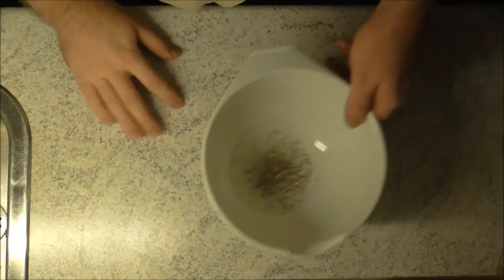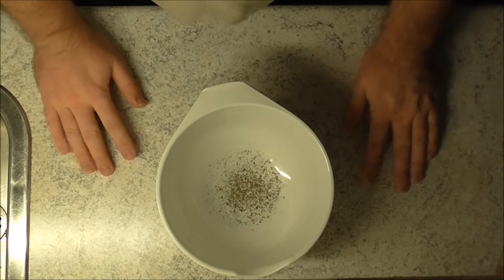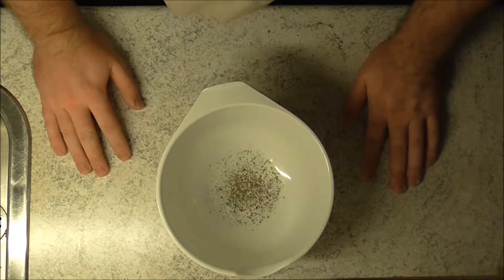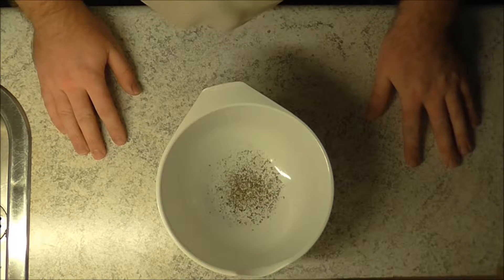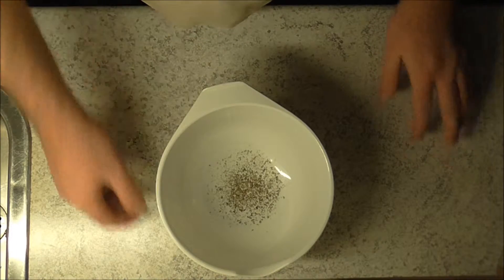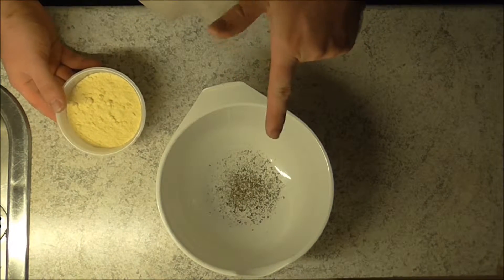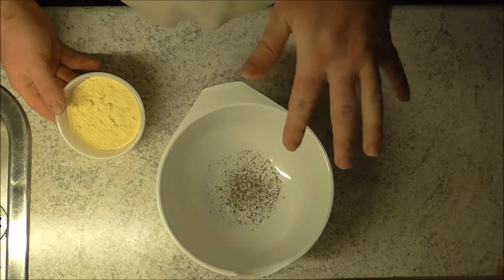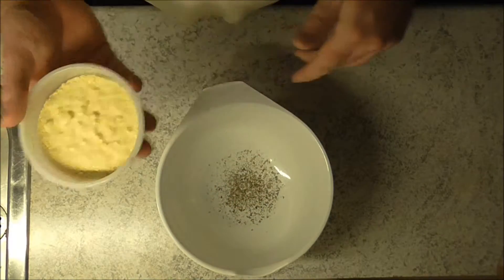Hey hello! I'm gonna do something quick and impromptu today — we're gonna make some cornbread, the recipe my mom gave me. I'm not allowed to use salt at the moment, or minimal salt, so I'm actually experimenting this time with some pepper.